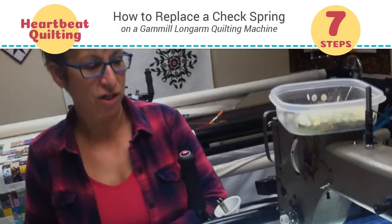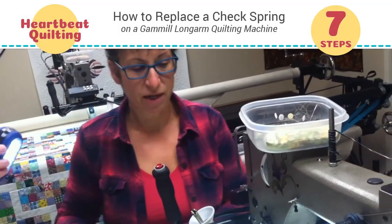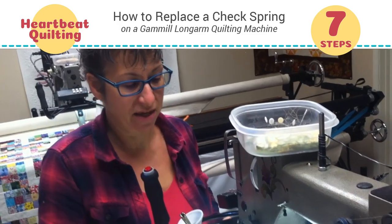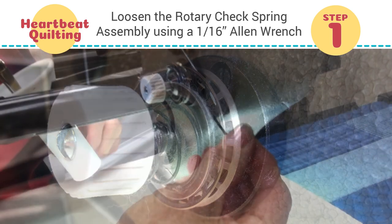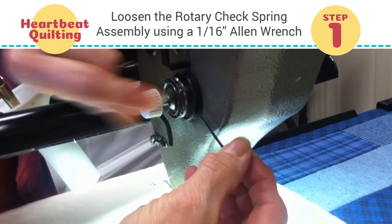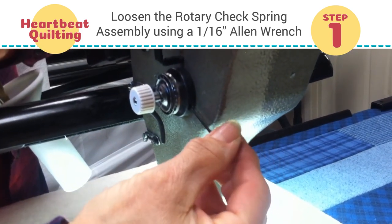We are going to change the check spring on our Gammel, and we're going to use a 1/16th Allen wrench. There's an Allen screw in the back of this little black thing, and we're going to loosen this whole assembly by loosening that Allen screw.